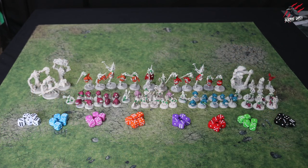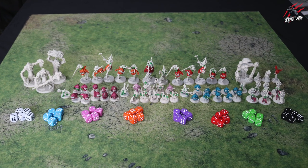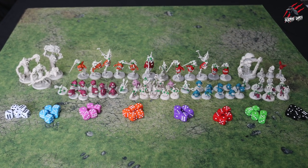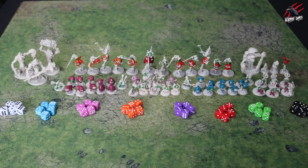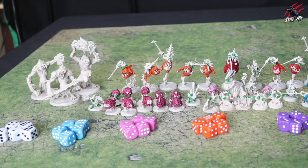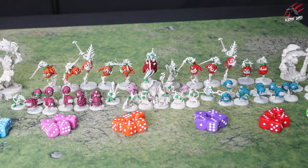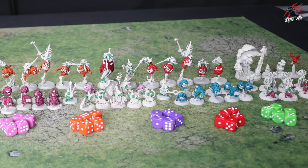We'll head over to the table and have a look at all the models and see the stage I've got to so far. Here's the army all laid out, and I've done some of the main colours on lots of the squigs and the different units so you can really see how vibrant this is going to be. These are all the base colours. I've also used the bright green, which is the new Speed Paint from Army Painter — I thought that would be cool for a cartoony look.